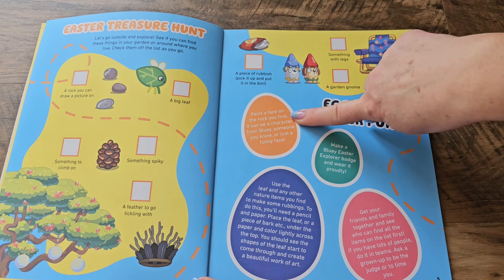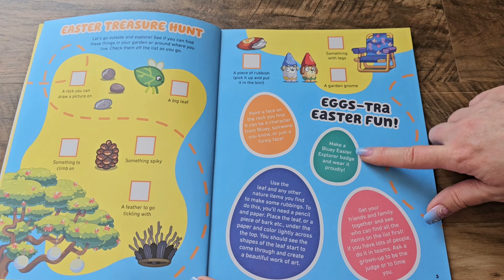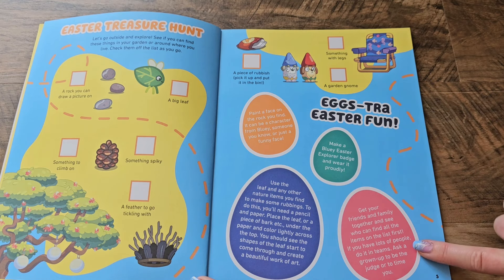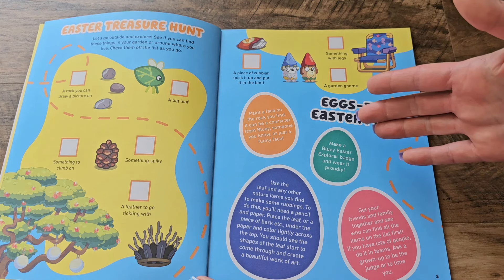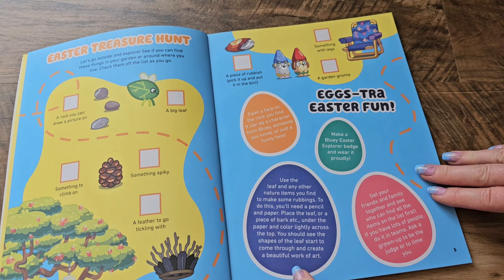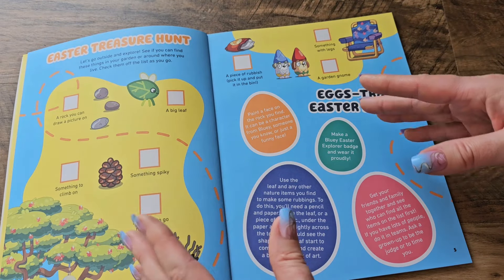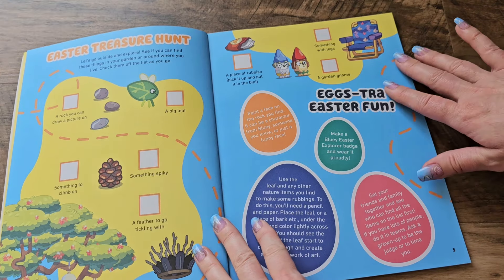With the stuff outside, you could paint a face on the rock you find — it could be a character from Bluey or just a funny face. You could make a Bluey Easter Explorer badge and wear it proudly. You could also get your friends and family together and see who can find all these items first, and if you have a lot of people, you could do it in teams. Ask a grown-up to be the judge or to time you. We can also use the leaf and other nature items to make rubbings — put the leaf down and color lightly across the top with a pencil or crayon, and you'll see the shapes of the leaf come through, making a beautiful piece of art.